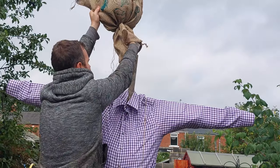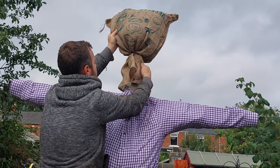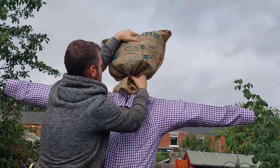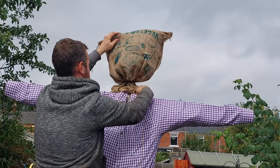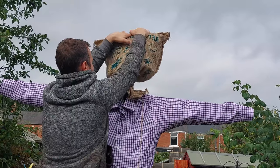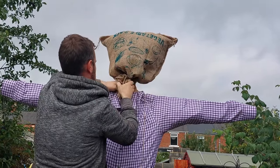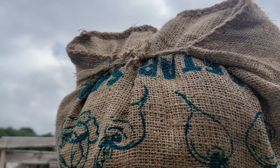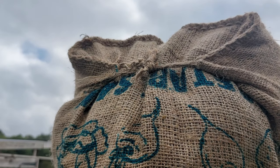For the head I've just used a simple hessian sack — the type that you would store onions in. I filled it about halfway with straw and then tied it together using a cable tie, but I haven't tied it too tight; I've left a little hole so we can slot it over the frame. Your hole wants to be big enough to fit two to three fingers in, and that should be good for putting on top of the frame. At the back I've just tied it together to make it a little bit more rounded.